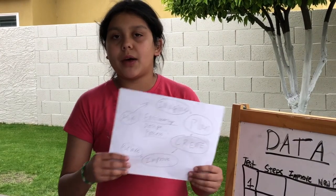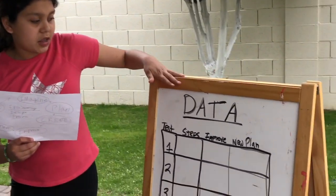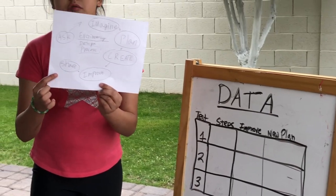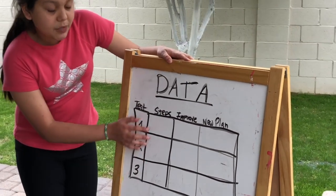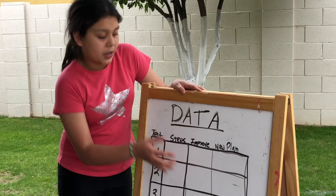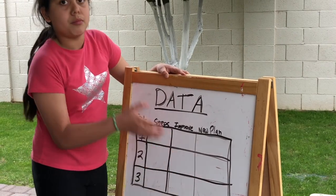You're going to create it by putting together your shoe. You're going to improve it after you do your testing. This is going to be my data table to show my testing so I can figure out what I need to improve on, and then I'm going to share it. For our data table, we're going to test three times and see how many steps we can get in each one without it falling apart. Then we'll write what we need to improve in every spot, and that will become our new plan for a new and improved shoe.